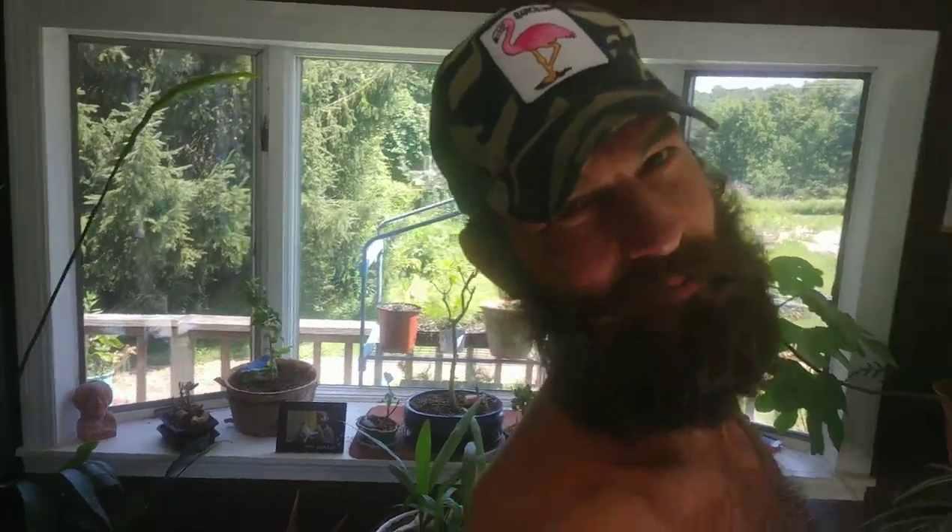Alright, so we're going to get to this tree. I believe it's a hickory - yeah, it's a hickory, I think I decided that. So that's what's coming up on today's episode of Jarhead Bonsai.